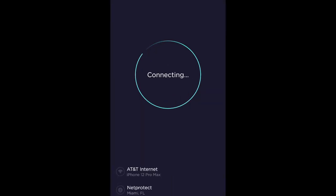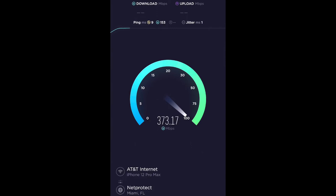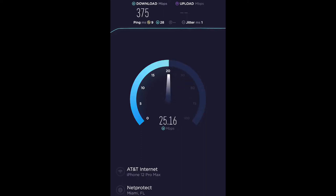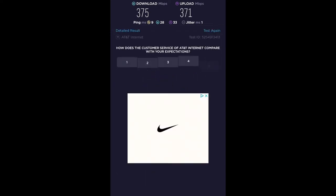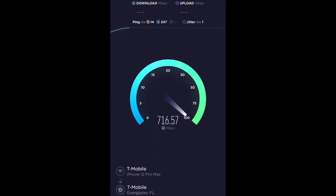The speed test shows the 300 megabyte AT&T fiber running, giving upload speeds of 371 Mbps and download speeds of 375 Mbps — not bad for $65. The T-Mobile 5G gateway is up next, and it's giving me double the speeds and more, up in the upper 700s and over 800 Mbps download.